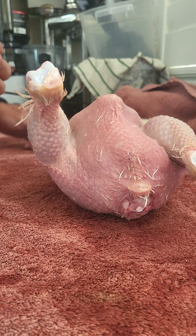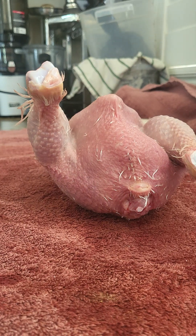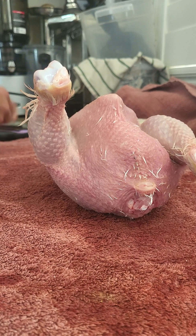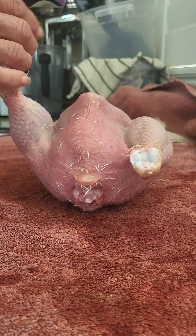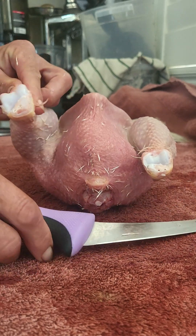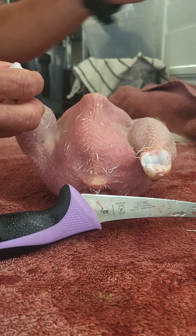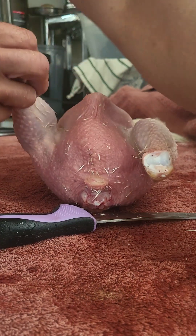Okay guys, so here we are with this bird — I want to find my knife here — that I was discussing. It's a Cornish Cross, and sometimes these guys don't make it. They have heart attacks and bad knees. So what do you do? Do you throw that bird away? No, we eat it here. There's nothing wrong with that bird other than it was just not gifted a great life.